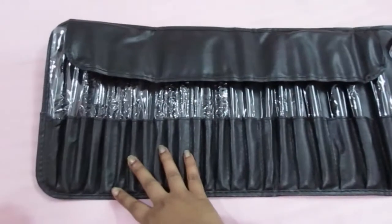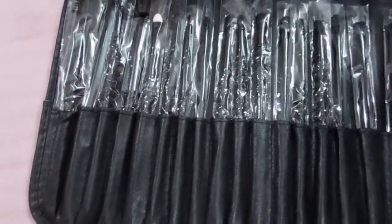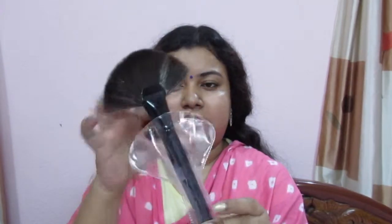I'll be talking about each and every brush. The brushes are packed in a folder-type holder where you can store them. Let's start with the first big brush — a fan brush. It does feel quite soft, a little synthetic, but it would be really good for highlighting purposes. I was looking for a good fan brush for highlights, so I'm quite happy with this one.